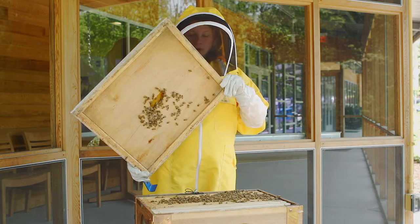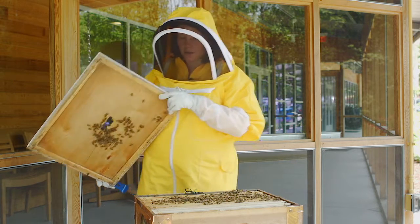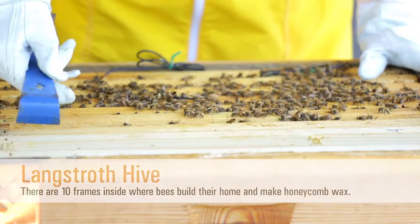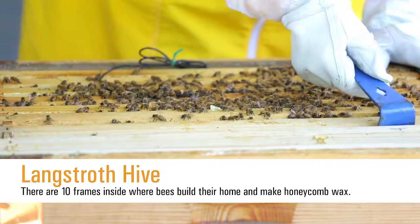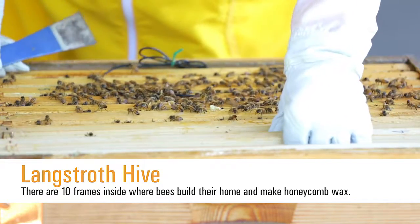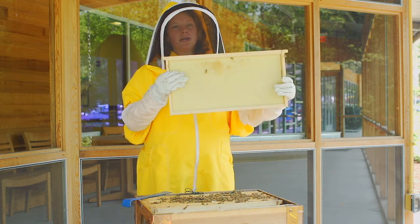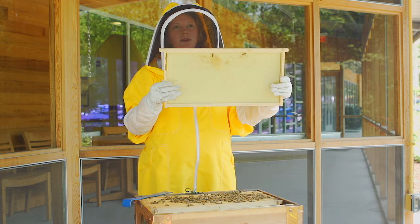You'll notice a few bees crawling around the top, but most of them are inside this beehive. Now this hive is called a Langstroth hive, and there are 10 frames inside. Frames are what the bees use as their home — they build out wax on each side, and you'll notice the honeycomb pattern gets them started.